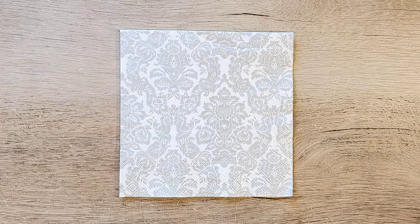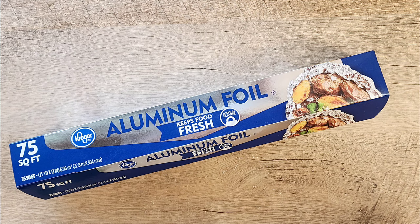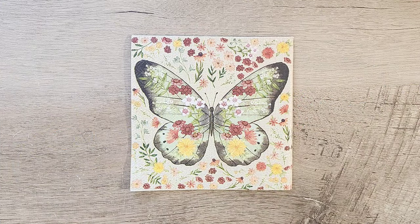Today we're diving into a world of imagination and creativity. Our must-use items: a simple funnel, some foil, and my personal favorite, decorative napkins. Get ready to unleash your creativity as we explore the art of decoupage in a whole new way.